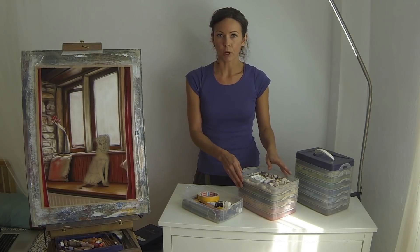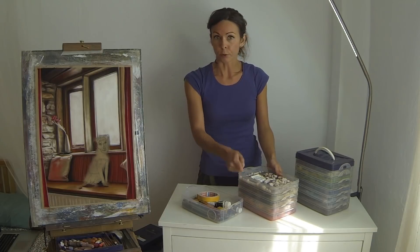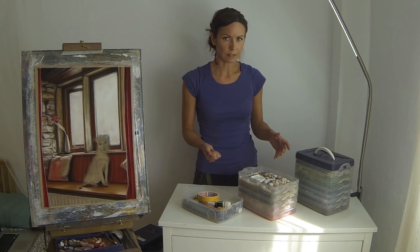Firstly, I couldn't find a box where the handle was on the top, meaning that all your pastels don't crash on top of each other when you pick the box up. That seemed important to me.